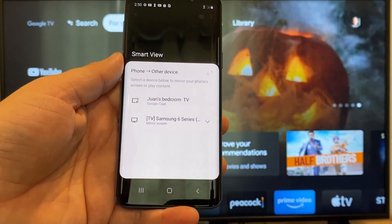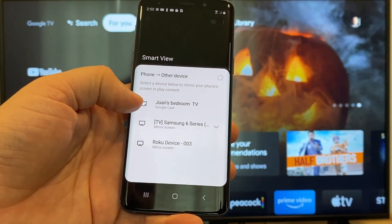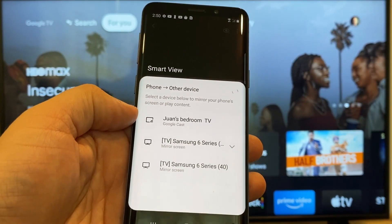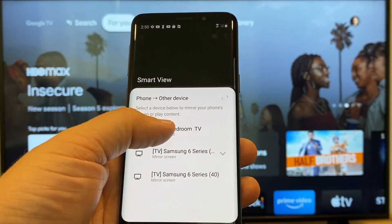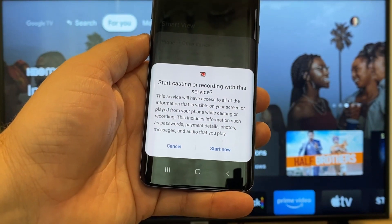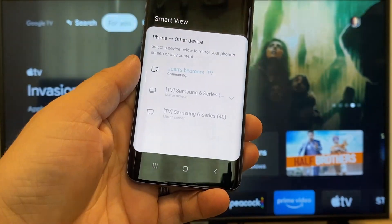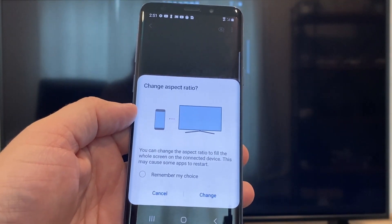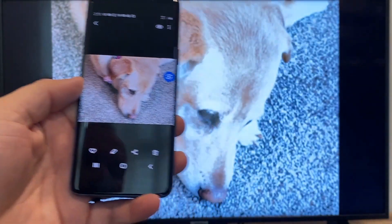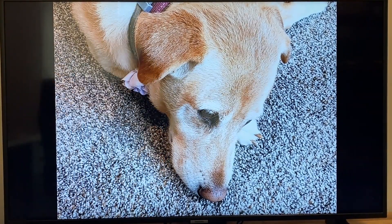It'll bring up all the devices that it's able to cast or mirror to. Here on the top one, you'll see where it says Juan's bedroom TV, and it says Google Cast — that's where my Google Chromecast is. Just tap on it, and it'll say start casting or recording with this device or service. Click on start now. It'll ask to change the aspect ratio because right now it's in vertical mode, so I'll just hit change. And then right there it's casting this picture right onto the TV, and it looks pretty good.